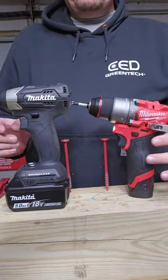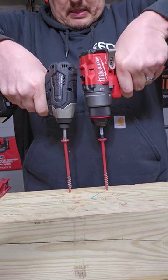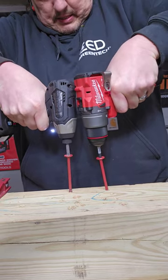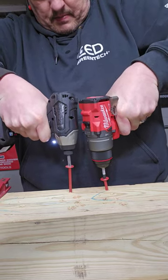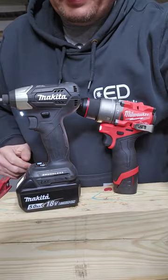We are going to do the Milwaukee a favor by putting it in my left hand, which is my dominant hand. And the drill wins easily.